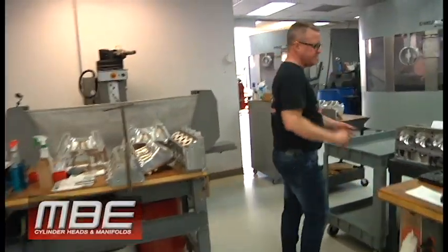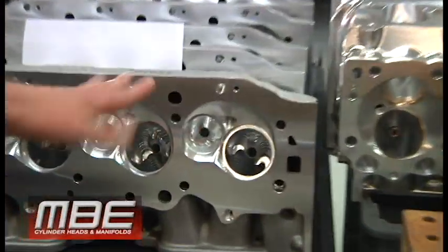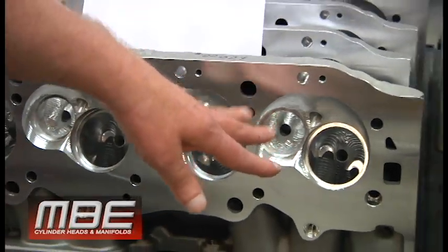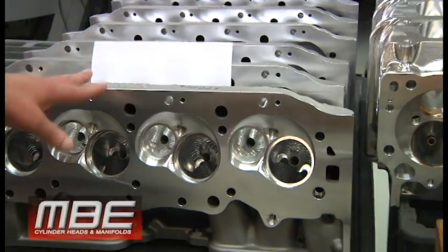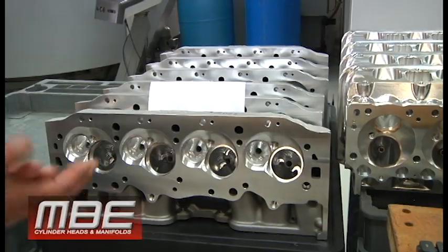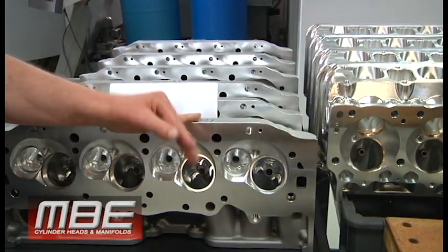There are some more of the 18s right here. So that's the first op complete — you burr around the guide bores, put the seats and guides in, and then it'll be ready for final porting, hat washers, or whatever else it may need. Of course it'll need serial numbers, because everything gets serial numbered.